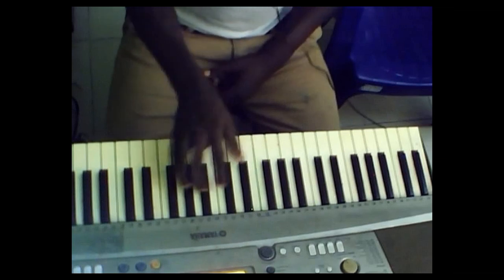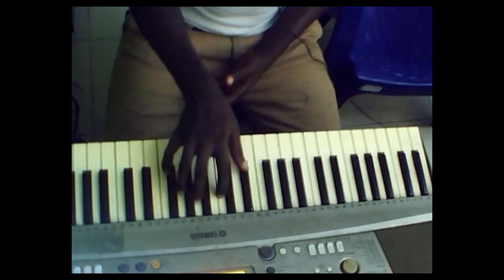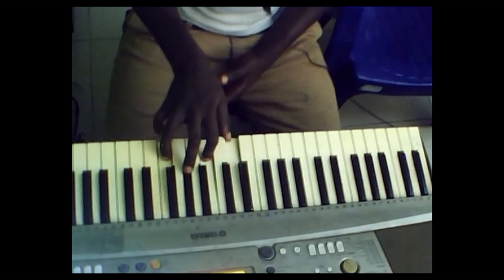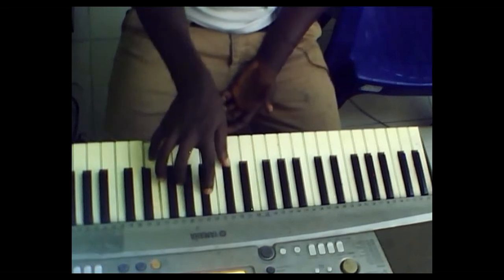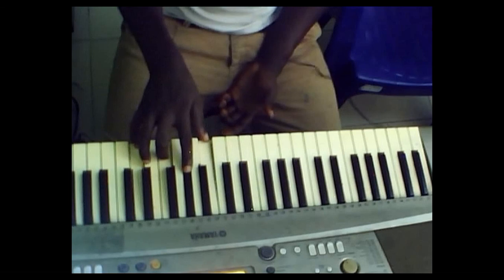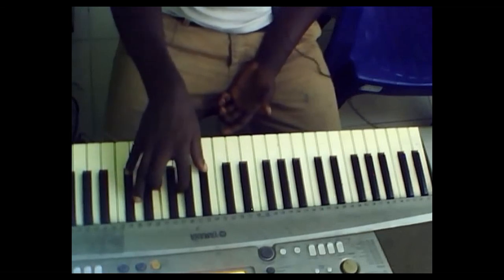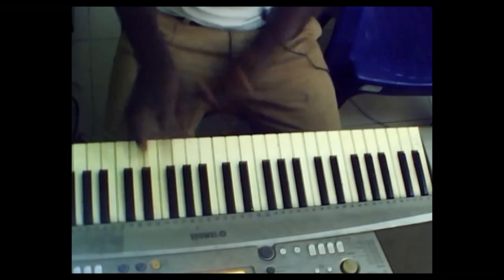The same goes for every key. So this is for C, this is for C sharp — you can hear it has a suspense feel and color to it. E flat diminished, E diminished, F diminished, F sharp diminished. You can go on and on.